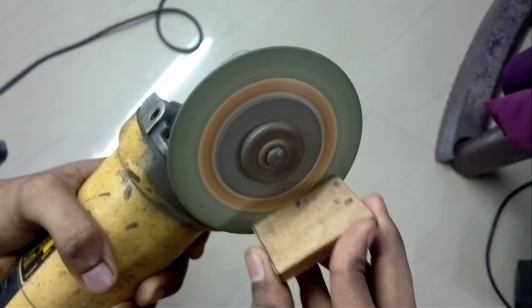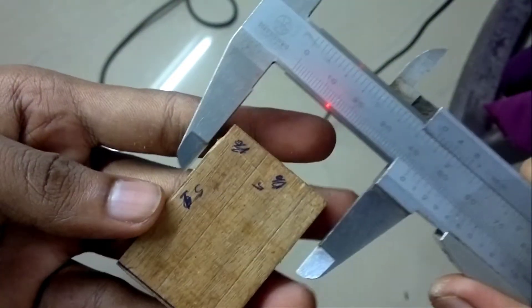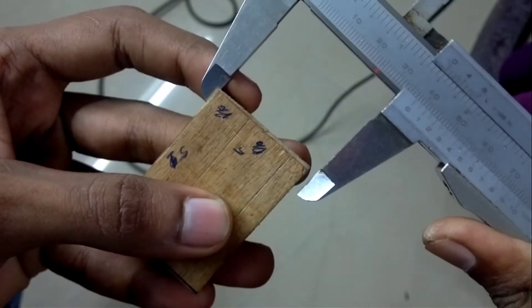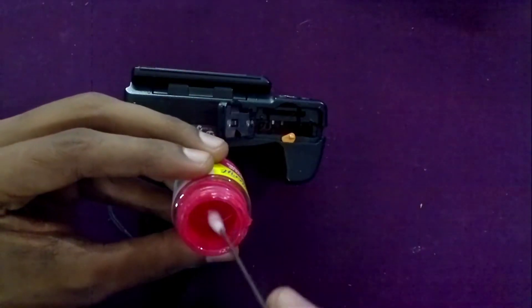When I got tired of filing, I used a grinder, which also gives a smooth finish to the wood. Measure the size frequently so that you don't file too much. After that, I smoothed the back side of the block using sandpaper.